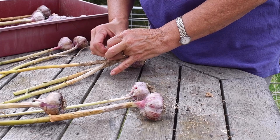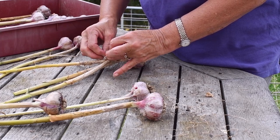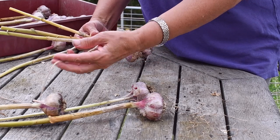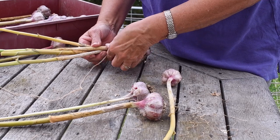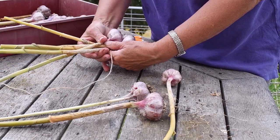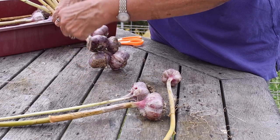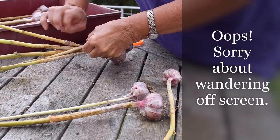You need to tie it quite tightly because as these dry out they will shrink. I just wrapped the string around it a couple more times to make it a little bit more secure. And then from there you choose some garlic bulbs that will fit nicely. As I said, it needs to be tight.